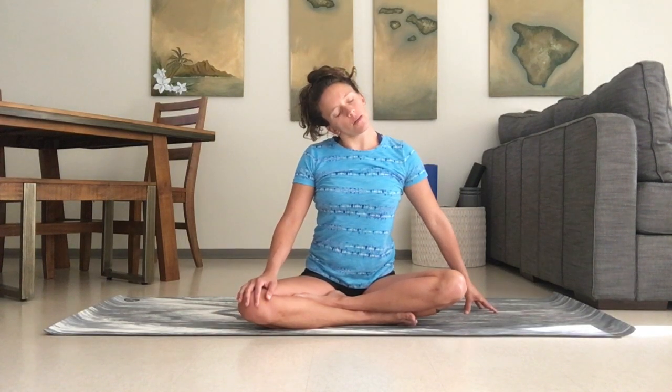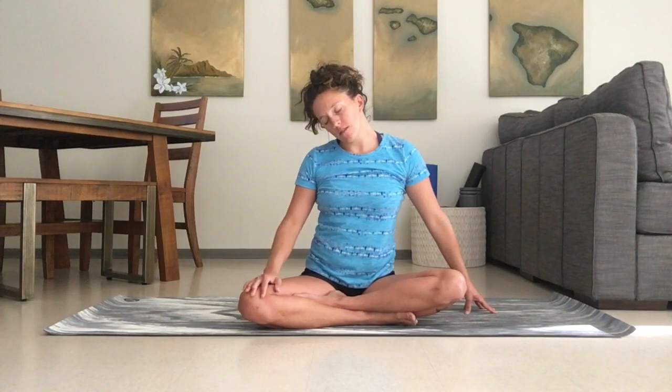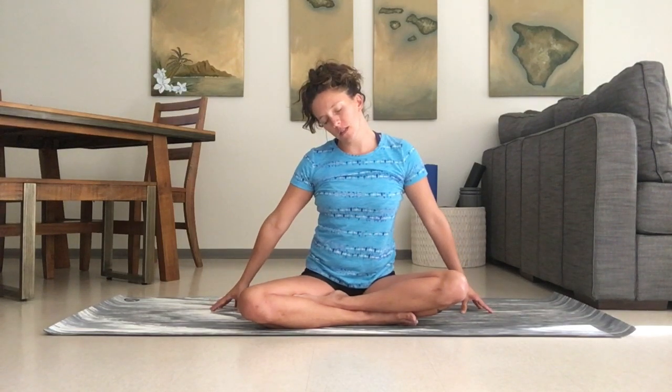Go ahead and switch sides. Extend one arm, drop the ear to the other side. Once you're in it, twist slightly towards the ground like you're looking off in the distance. Find those ukulele strings, extend both arms, and breathe.